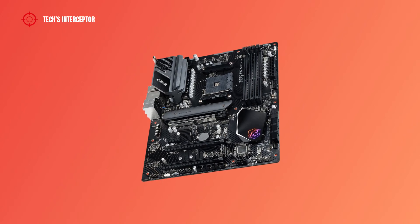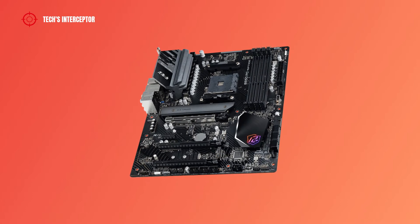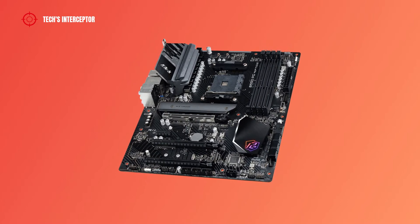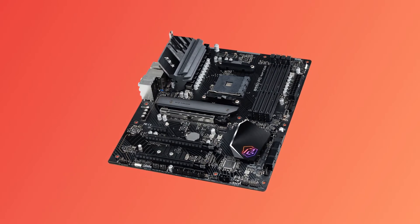On today we'll be looking at the new ASRock B550PG Riptide motherboard design for AMD Ryzen CPUs. Good morning, welcome to Tech Interceptor.